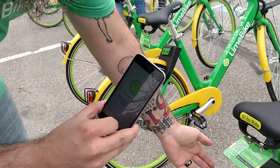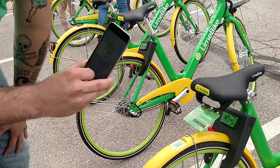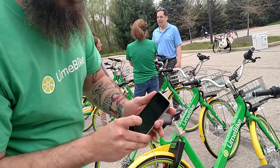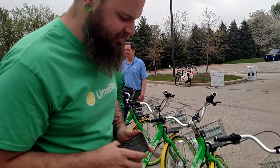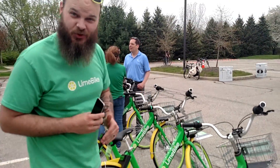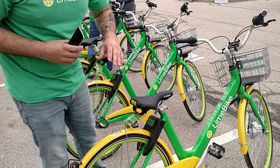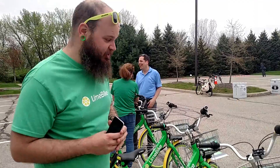Once you do that, the lock will spring open and play a fun little ditty for you to let you know that it is unlocked. At this point, this bike is yours to ride. And whenever you're done, you just push this lock back down and make sure this bike is locked and it's available for the next user.